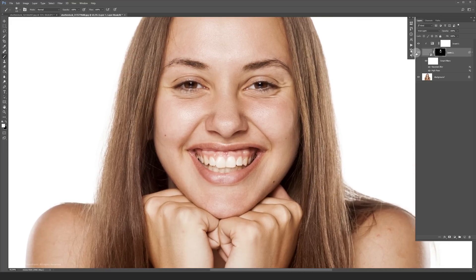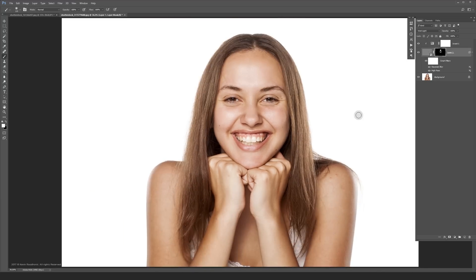And that's basically it. I like using this method a lot because it's non-destructive. You can easily make changes to your original file because it's a smart object. I hope you like this technique and can use it in your own projects. Stay tuned for more tips, tricks and tutorials. Take care guys.